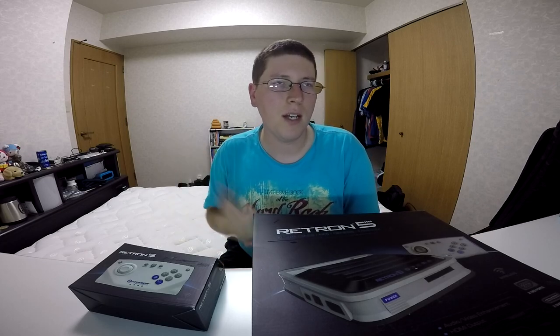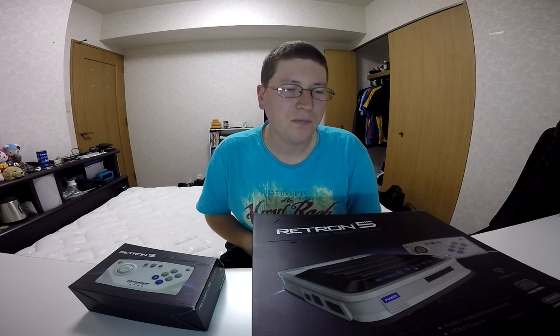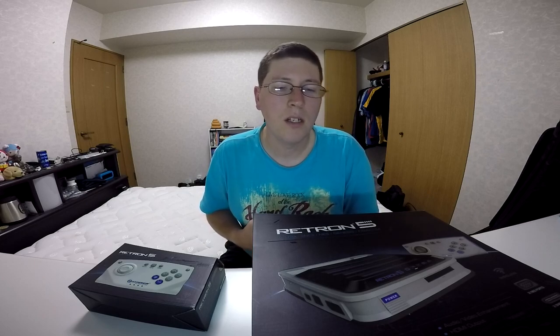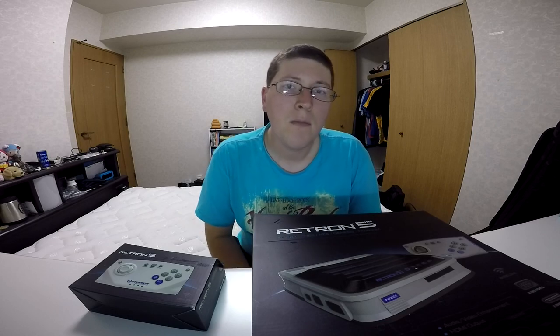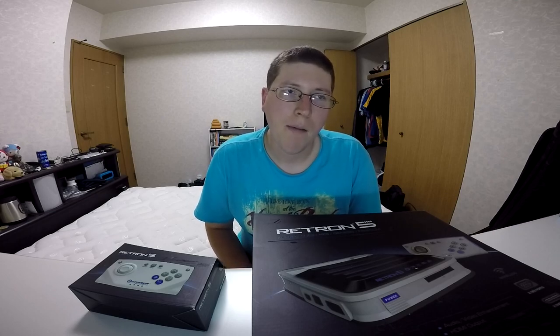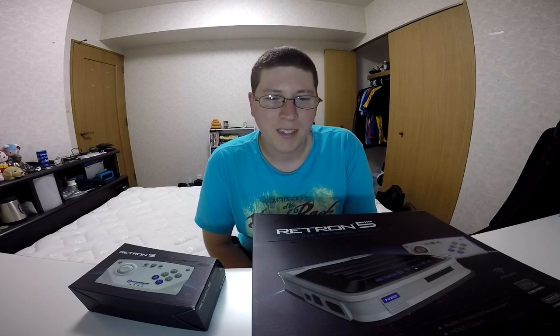So we're talking like original Nintendo, the NES, Super Nintendo, SNES. It allows you to play all the Game Boy games, Game Boy Advance games. And the old Sega Genesis games as well. And it allows you to play the import versions of those too — so Famicom, Super Famicom, Mega Drive, things like that. So I'm really excited to be opening this.